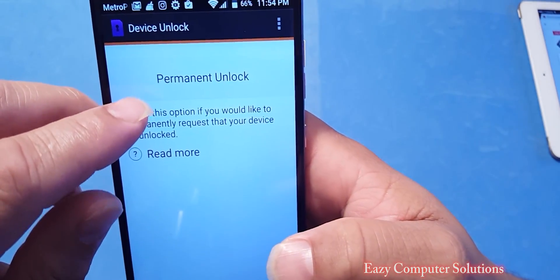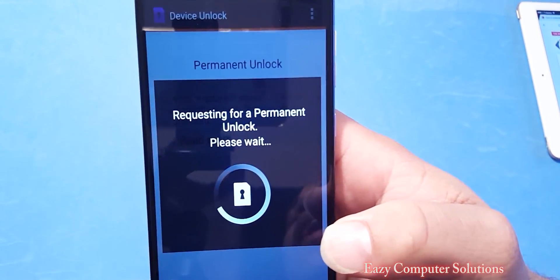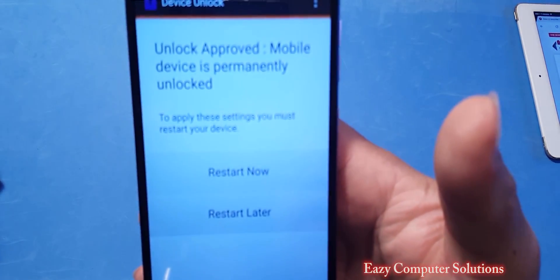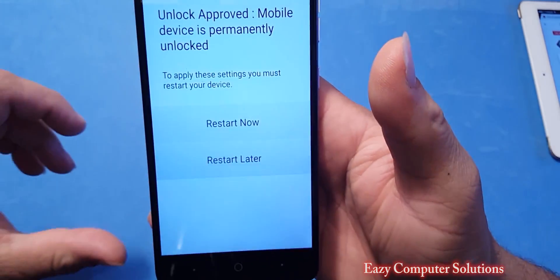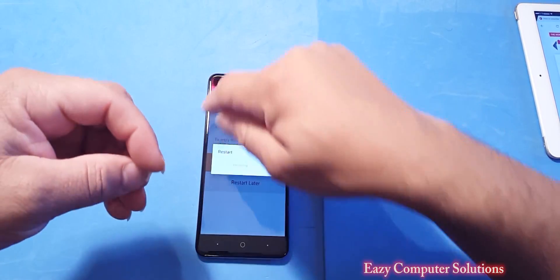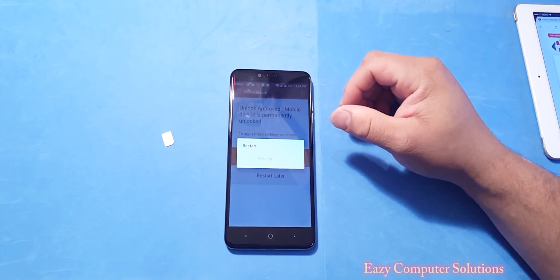Let's hit continue. There we go — Permanent Unlock. Let's press that and wait to see if the device gets unlocked and my $29 paid off. Unlock approved — mobile device is permanently unlocked. We want to restart. Let's restart the device and I'm going to put a SIM card in here. I have a T-Mobile SIM. It's still showing MetroPCS, so I'm going to put the T-Mobile SIM in after the device restarts.